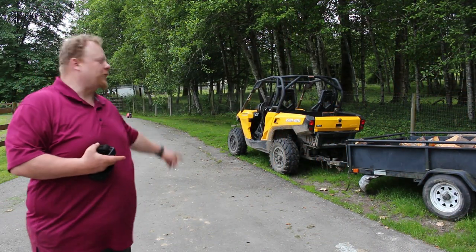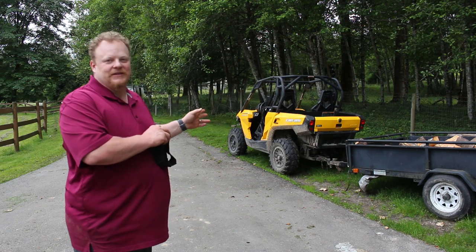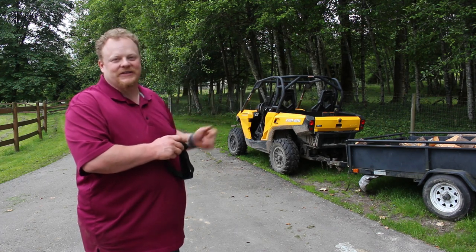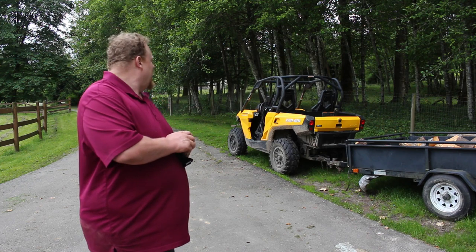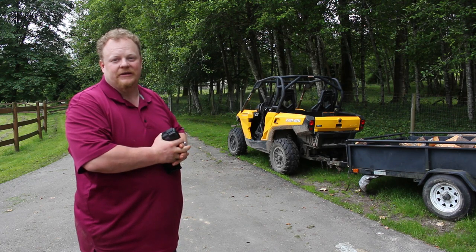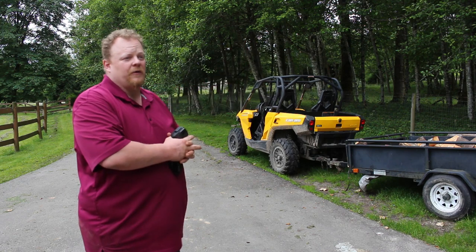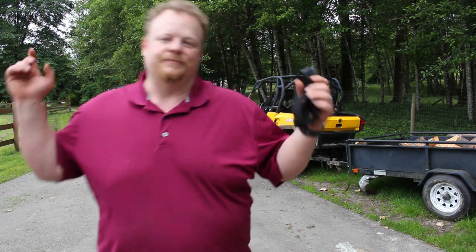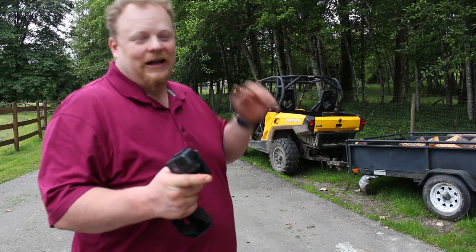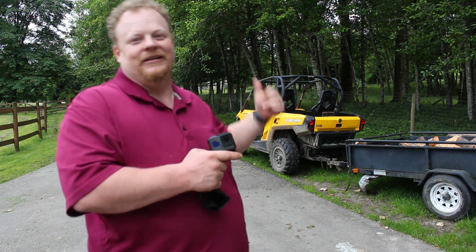That there is an electric Can-Am. There's a couple reasons I got an electric one — the biggest one being the noise scared the kids when they were little and they wouldn't ride in it. The second reason is I was a machine gunner in the Marine Corps and I've got no ears left, so I certainly don't need loud exhaust tearing me up. So yeah, we just go through the farm, don't make any noise — kind of fun. I bought some Nissan Leaf batteries and when these batteries die, which they're getting marginal, I'm actually going to throw Nissan Leaf batteries in it.